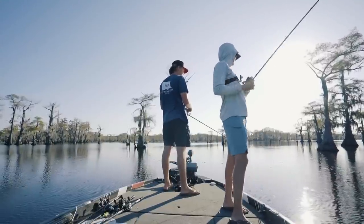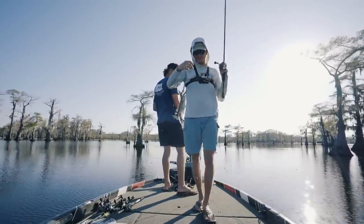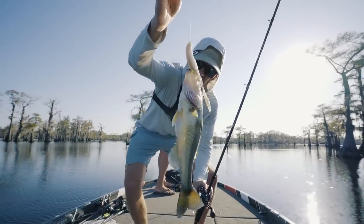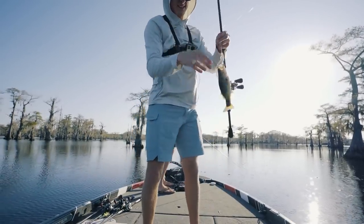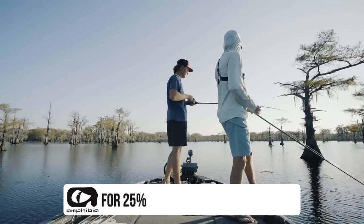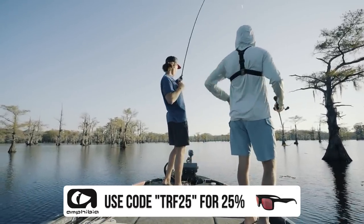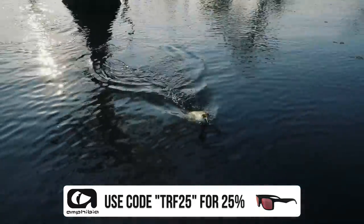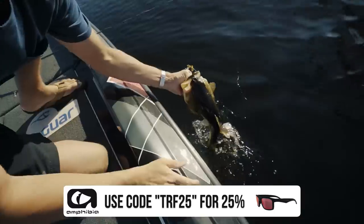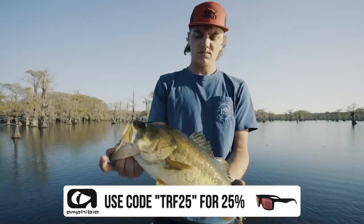Got him! A whole big one right here, boys and girls. Let me tell you something about these Louisiana bass — they're giants. Looks like he's gotten you all a lot of good stuff. Got him — biggin! There we go. That's one we needed. Biggin.